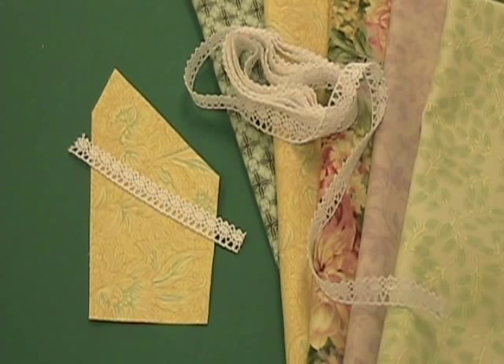Much like the ribbon insertion that we explored last month, the lace can be used as a surface embellishment by stitching the lace across the fabric and trapping the raw ends in the seam allowance.